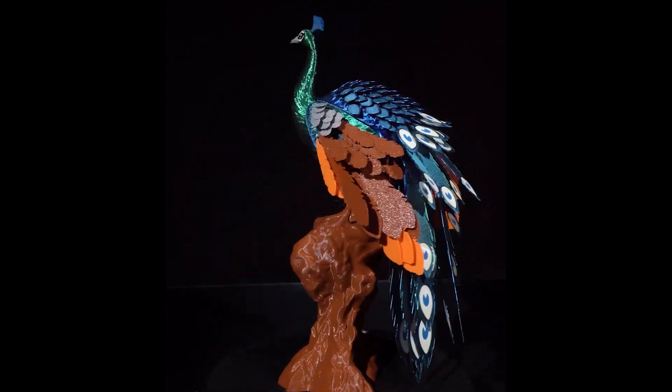You may have seen a 3D printed peacock before, but no one is like this one and I'm gonna show you how I slice it.